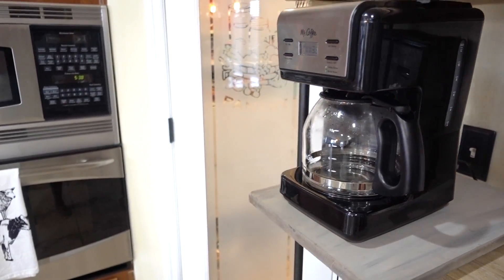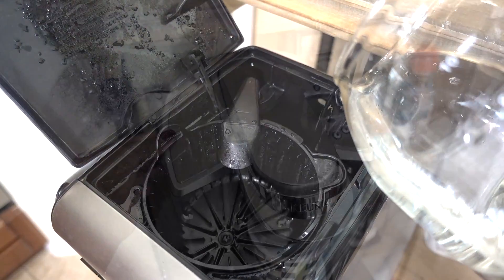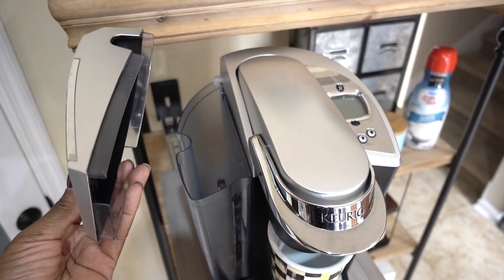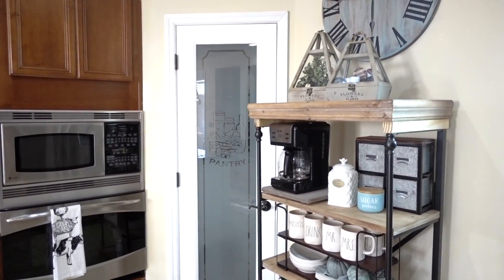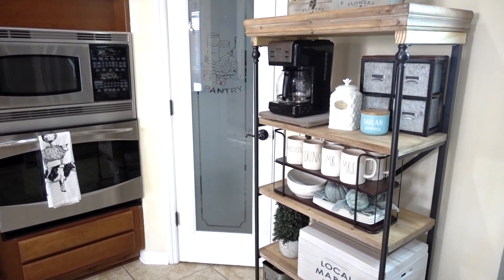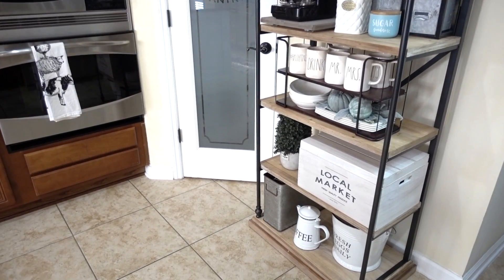Now when we make our coffee, all we have to do is pull out the drawer and add our water. We are really loving this setup. It's a lot more streamlined and I got rid of a lot of items I just wasn't using. Now I have more appealing decorative pieces with minimal storage and a lot less to deal with.